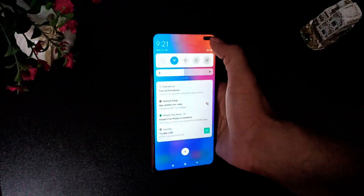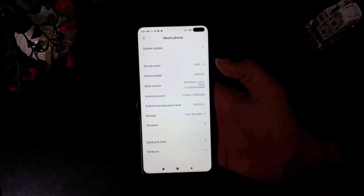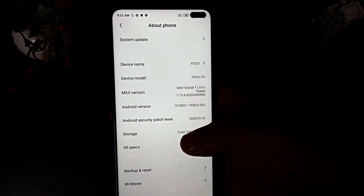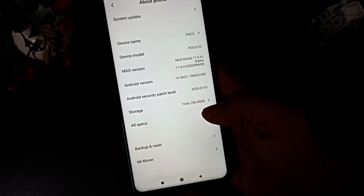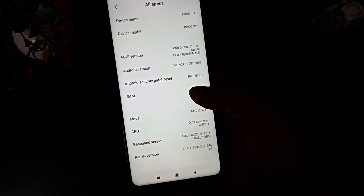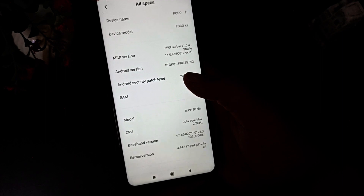Now let's boot the phone. The phone has booted and it has a 120 Hz refresh rate. In the settings we can see 256 GB storage, and in all the specs it shows 8 GB RAM. It runs on Android version 10.